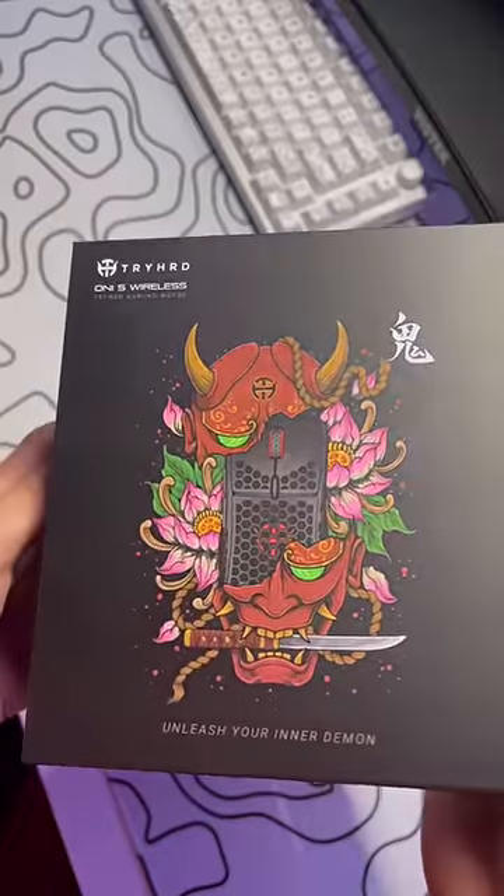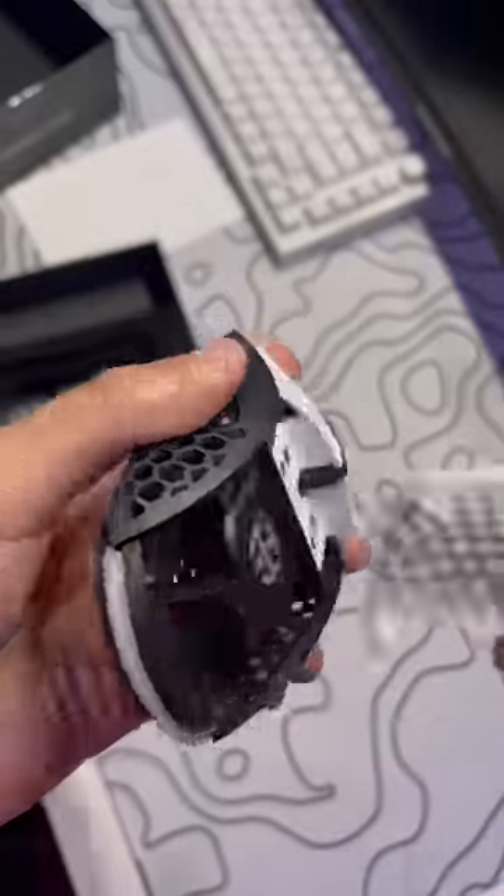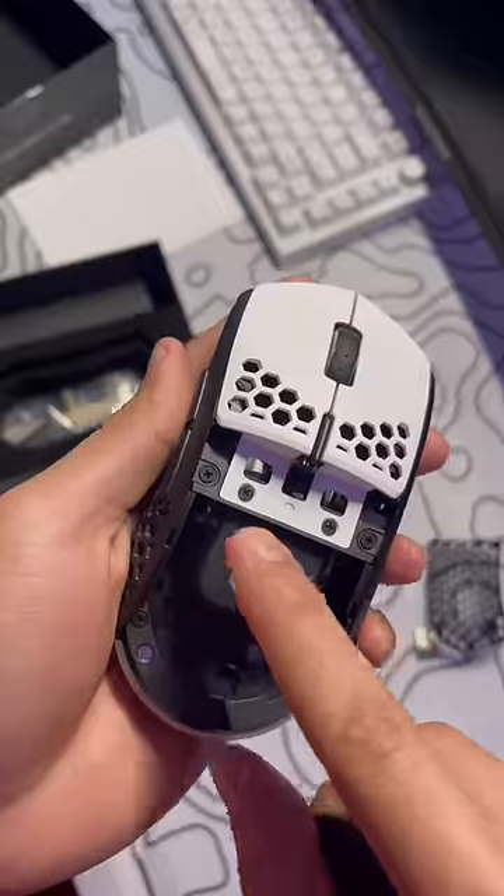This is the coolest packaging I've seen in a while. This is the Oni S Wireless by Trihard. I've been using this mouse for about two weeks now and it's the best mouse for $70 in my opinion.